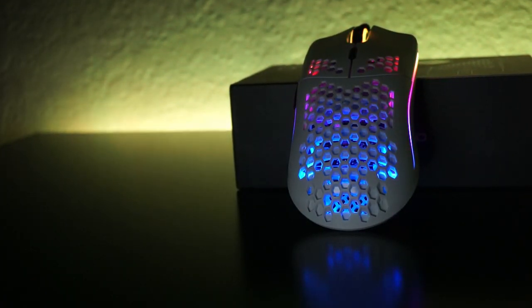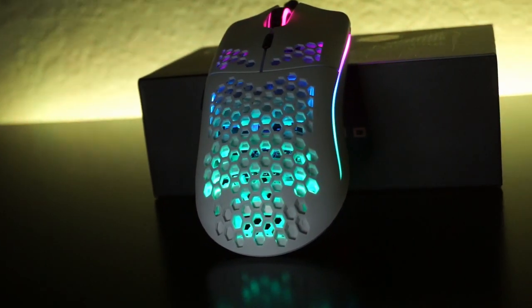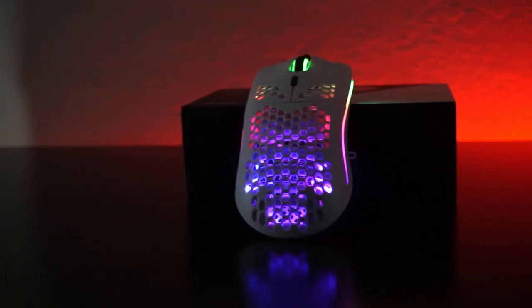I'd say they're trying to mock the Air 58, and they're doing a damn good job at it. Now the color I have here is the matte white. I prefer matte in any mice that I buy because the glossy models they have — your fingers stick a little bit more to the mouse, rather than matte where you can kind of slide around.